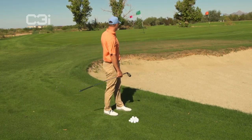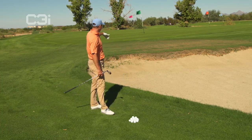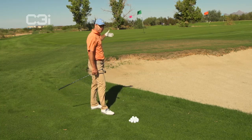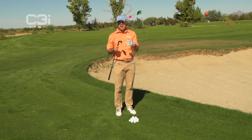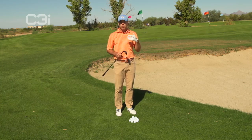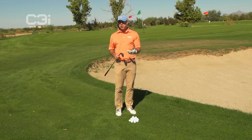Kind of a scary shot for a lot of amateurs. You've got a little bit of grass to work with over the bunker, and then you've got a lot more ground to cover than you do green to cover. So you've got to get the ball up in the air and loft it. But this is one shot that you guys have to gauge on how you want to play it. How do you want to approach it? Kind of what is your MO? What are you trying to do?